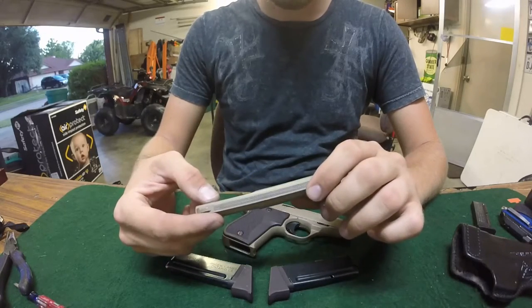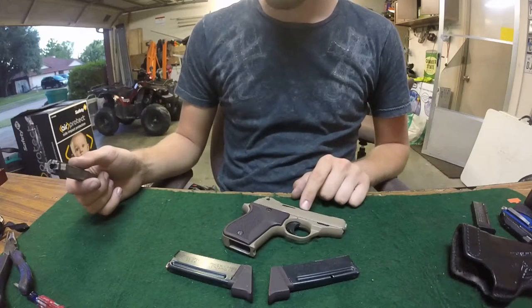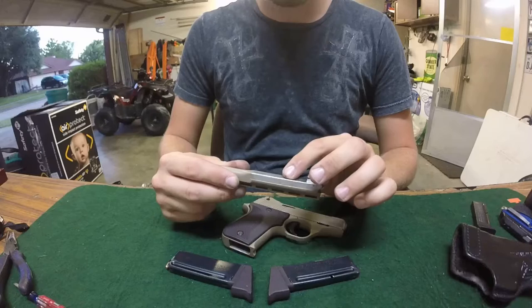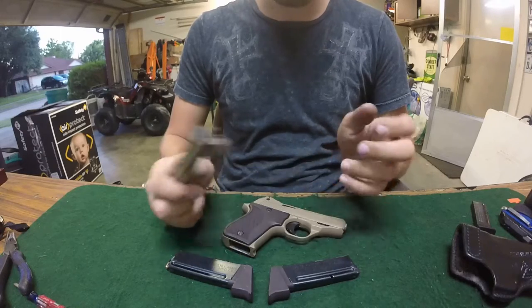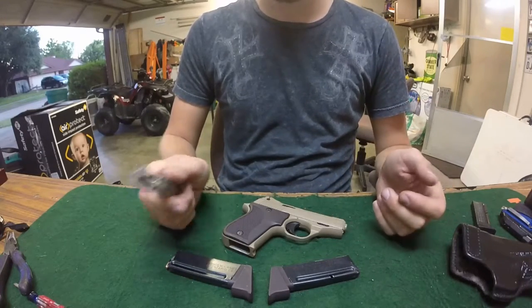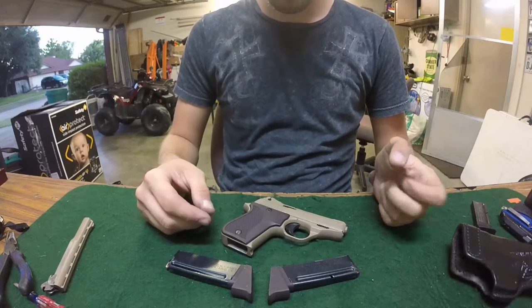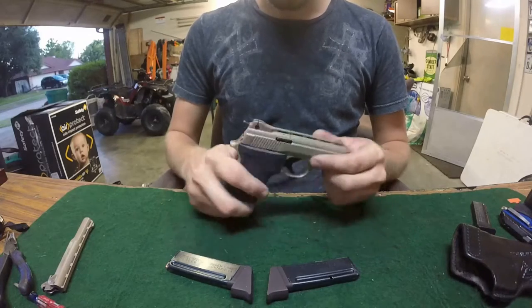With this extended barrel I actually get worse accuracy than with the shorter one. I don't know if maybe since these are not put out with the guns they're not machined to match. I really don't know, but I do get better accuracy out of the shorter barrel.